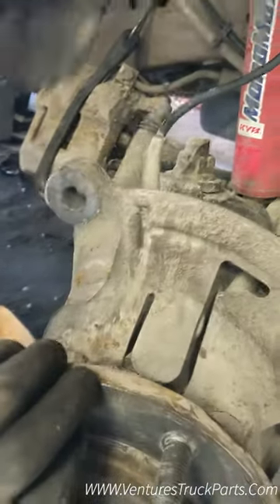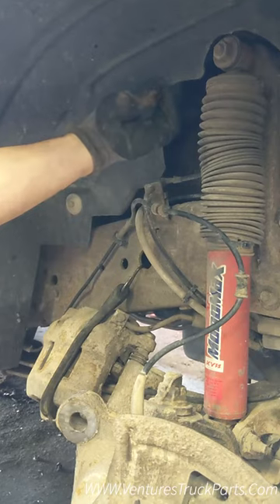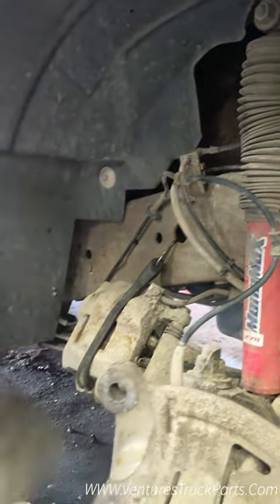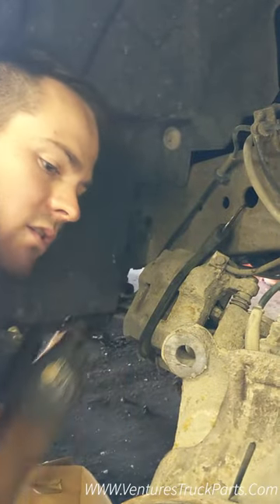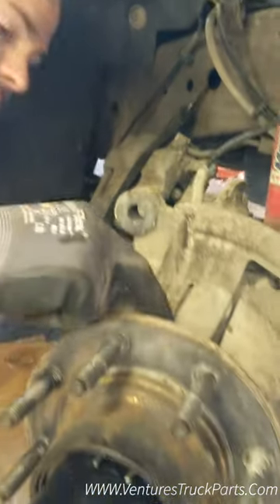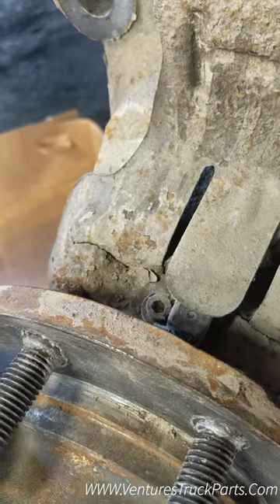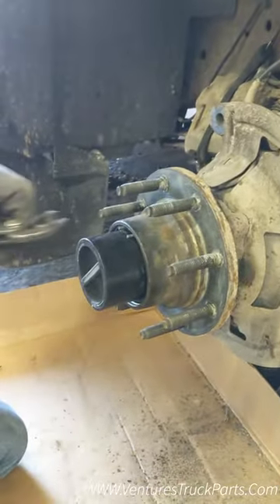We've undone the vacuum line, and then either up here in the wheel well you'll have a clip to undo the ABS. On this truck it's over here — there's just a little push tab you undo and disconnect. You don't need to worry about taking it off your actual wheel hub right here, because the new wheel hub will come with a new line and sensor.